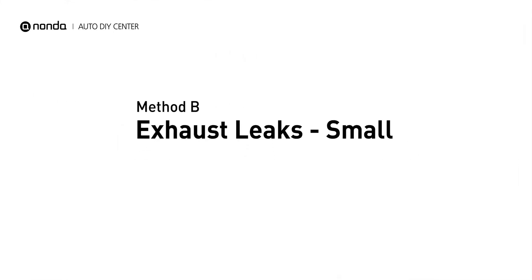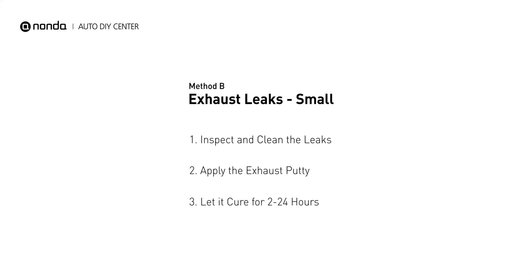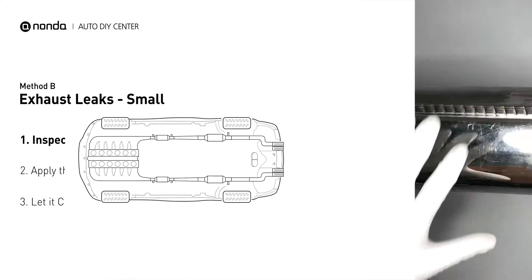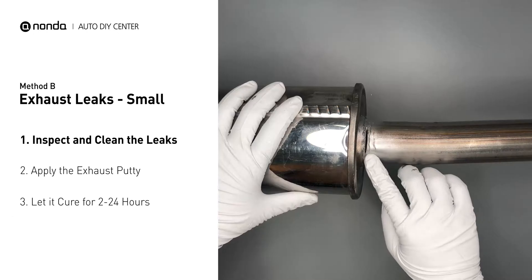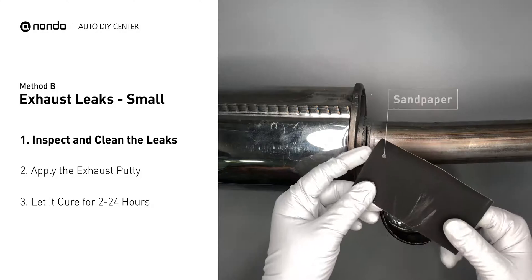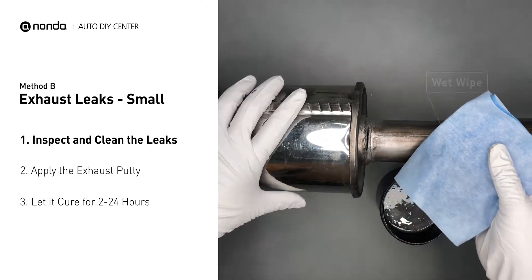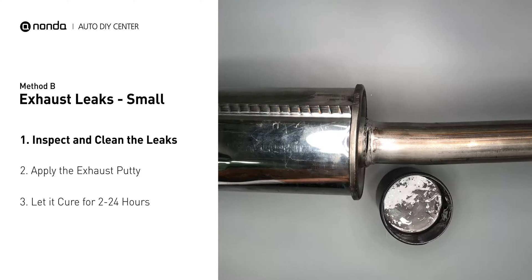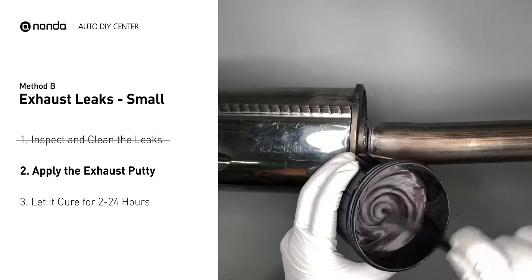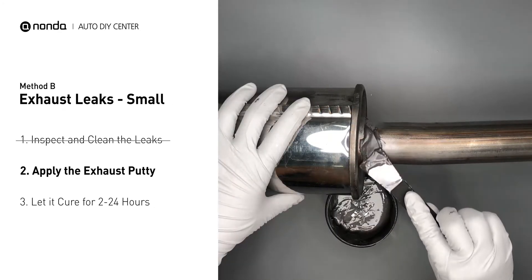Method B: Exhaust Leaks. The exhaust system begins at the engine combustion chambers and runs along the undercarriage of the vehicle, eventually ending at the visible tailpipe. If you have a small leak around the corner, get some exhaust putty to seal it up. First, get a sandpaper and a wet wipe to clean the leaking area for better application. Stir the paste well to activate it, then apply and press the paste to seal the leaking area.